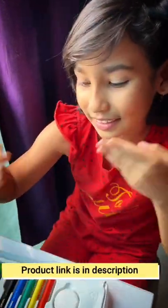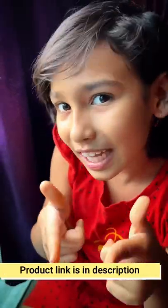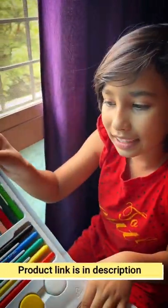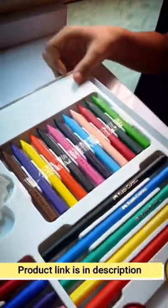If you like this stationery, I will show you the link below in the description box. I will show you what the same stationery looks like.